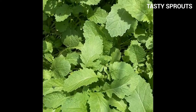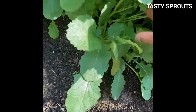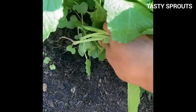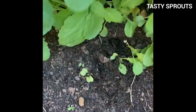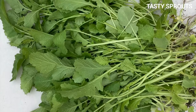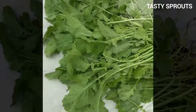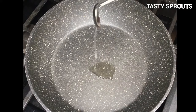Mustard greens can be grown in the home garden very easily. Depending on the temperature and the conditions of the soil, mustard greens are ready to be harvested in 20 to 30 days. I have provided a video earlier showing how the mustard greens can be grown in an outside garden in 20 days. Two cups of chopped mustard greens are used in this recipe, and I just harvested them from the garden.